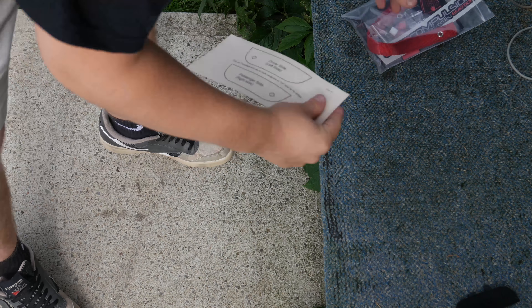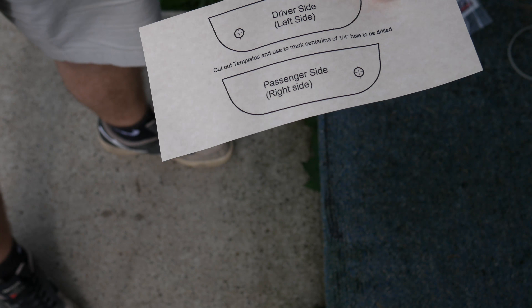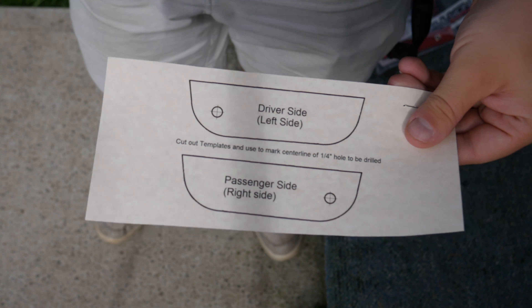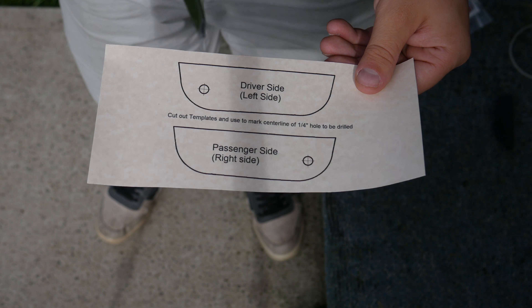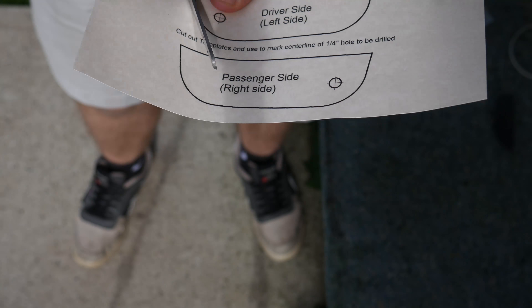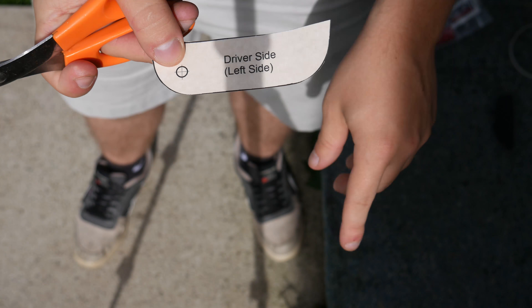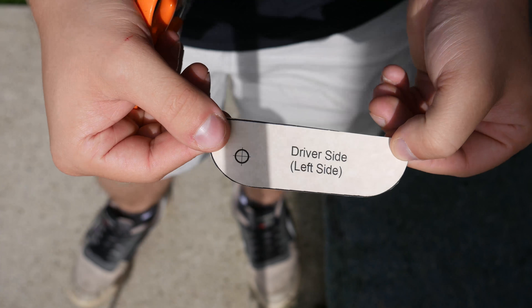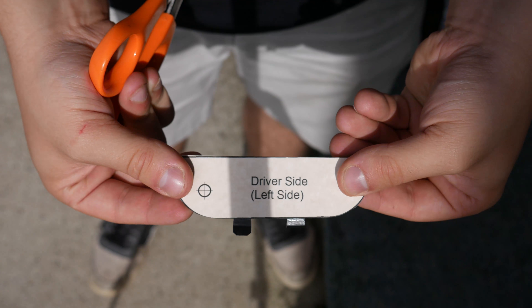Now remember, you need to use the template for this. This template right here is what you'll need. It does say to cut it out, and you do kind of need to do that. I'm going to cut it out right now. Make sure you cut it so you can properly read it. Depending on which side you're doing, make sure you're cutting the right template. I'm doing the driver's side — I might get a kit later and do the passenger side. Now that it's cut out, make sure that extra paper doesn't stay on the ground.